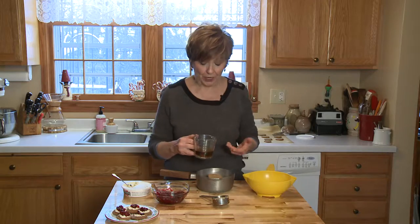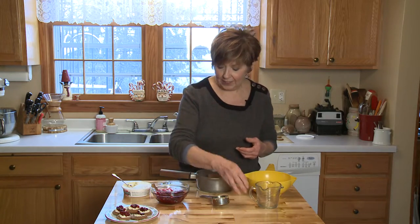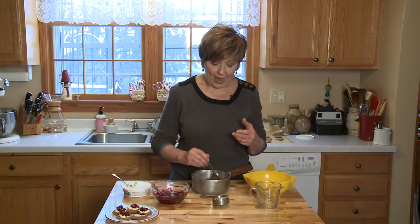You can use plain brandy, and if you prefer not to cook with alcohol you can use apple cider — that's a good option too. Put those ingredients into the pot, mix it up a little bit, then put it over medium heat, bring it to a nice boil, turn it down to a gentle boil, and it only takes about 5 minutes for the cranberries to pop and the mixture to thicken up a little bit.